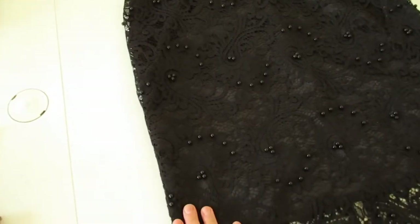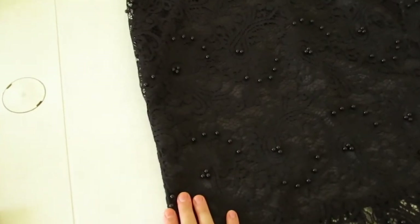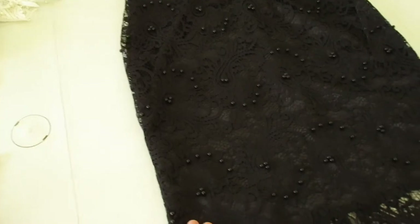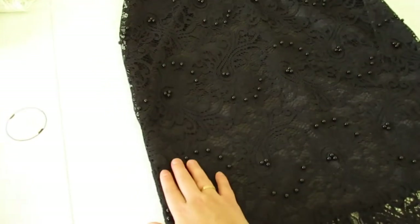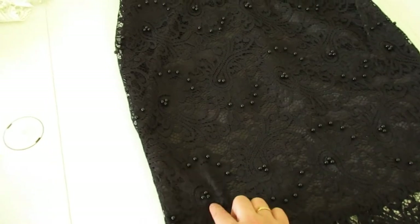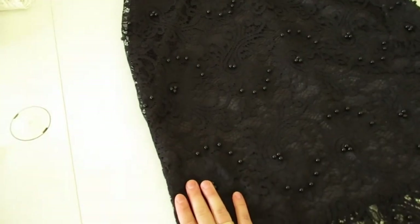Don't just start putting the fabric between each other and touching it — that's not going to work well. From my practice, I recommend you first fix all the fabric pieces together, fix it all, and only then run it through the machine.